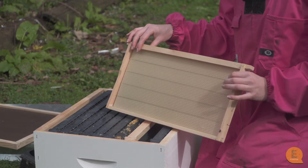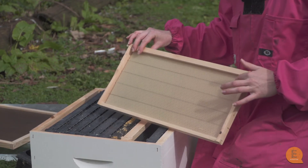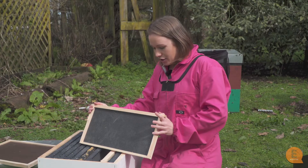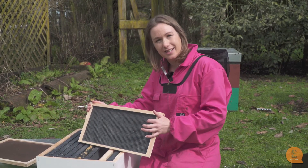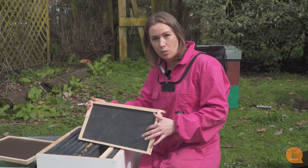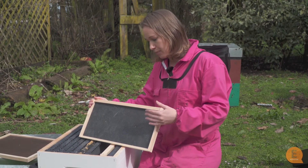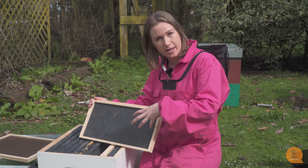This is what we call a wire wax frame — it has a wooden edging and a very thin piece of wax embedded into the wire. This other frame has wood on the outside and a plastic insert. This one is fully plastic all the way through and has been coated with wax, which is very important — you don't want to put straight plastic into a hive. It needs to smell like wax so the bees will accept it and start putting their own wax onto it to draw it out and make cells.